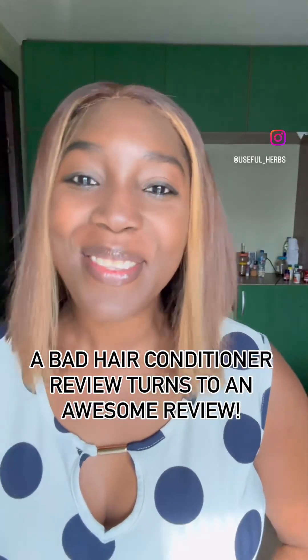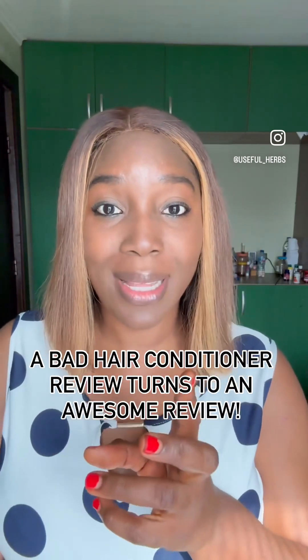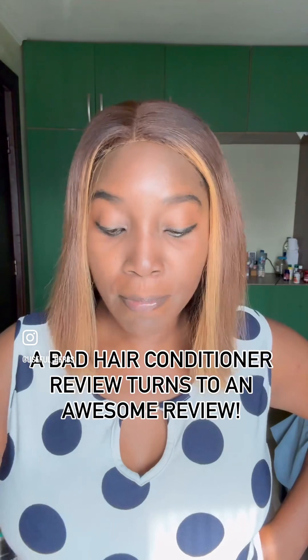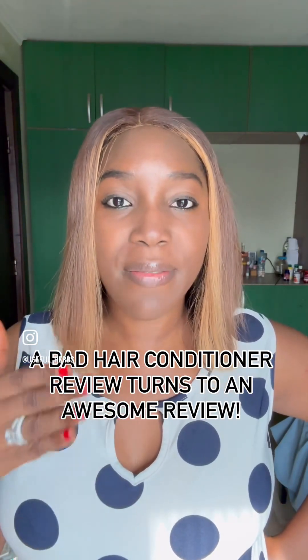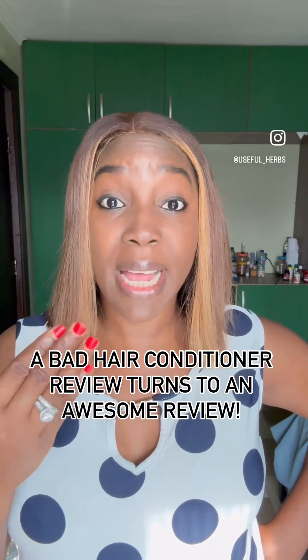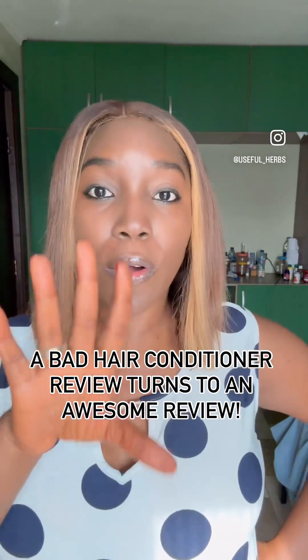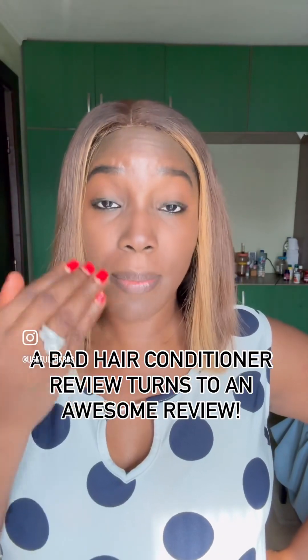Hello, so this review — I would have just posted it but I wanted to speak about it. I think it would be better if I communicated this review via a video, so I'm going to put the screenshots of this review on this video so that you can see them.